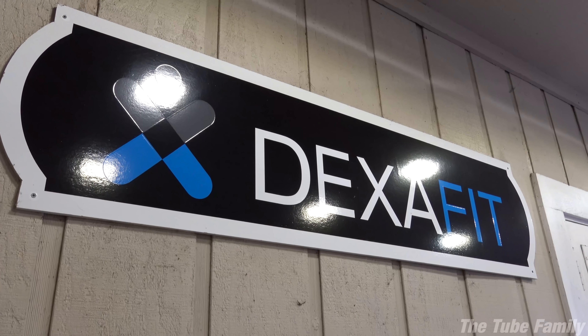No caffeine in the morning — I'm dying. MommyTube suggests I try Zumba sometime. I don't know about those Zumba moves, but okay. Here we are at DexaFit.